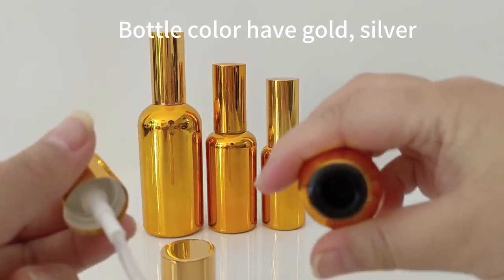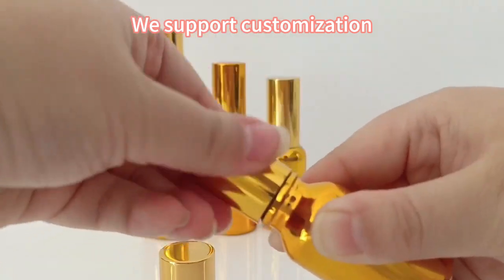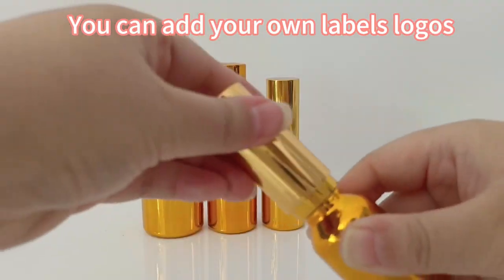Bottle colors available are gold and silver. We support customization — you can add your own labels and logos.